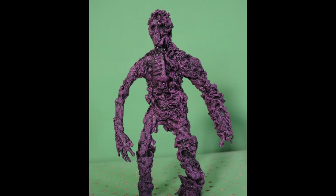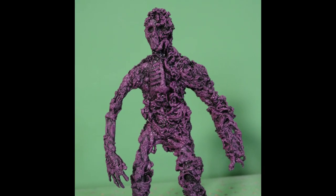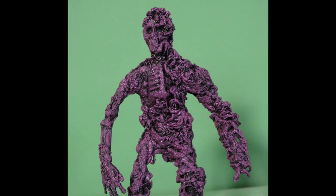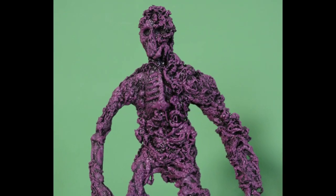Today I'm going to talk about making a puppet using a technique that I think is more commonly used in special effects makeup projects, and you will find out exactly what I'm talking about in a short while.